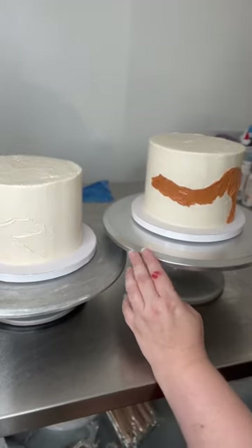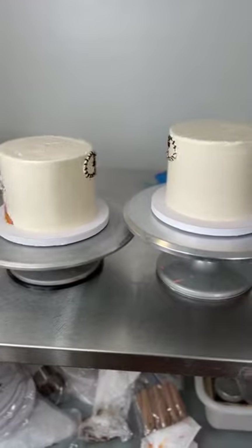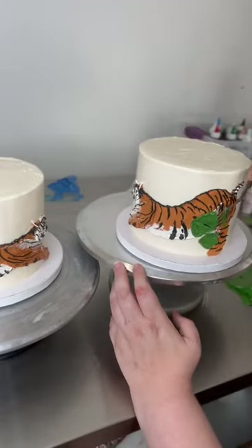I'm going to make these cakes mirror images of each other, which I thought was going to be a genius idea until I actually started to do that. It was very difficult.